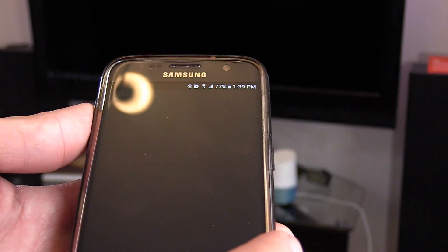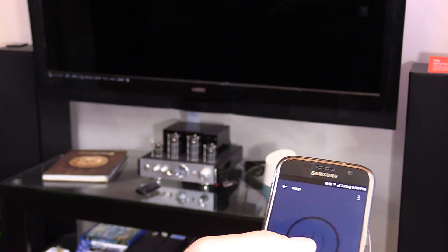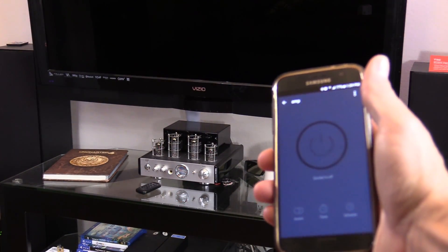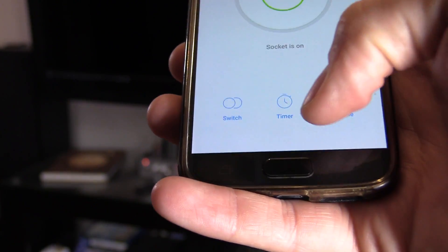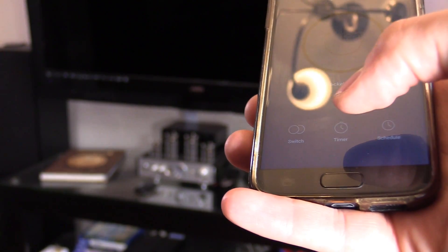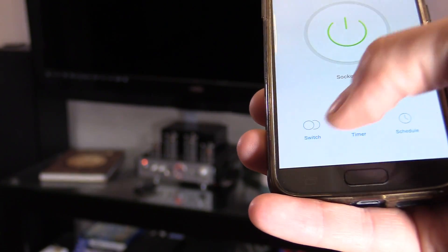We can click on that and see if we can turn the device on and off using my phone. And let's see if we can turn it off. Yep, it works. Here are some extra features the app offers: you can set it on a timer, you can have a schedule, and you can manually switch it on and off using the button or the switch.